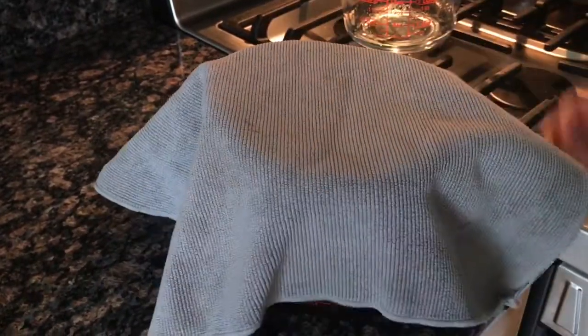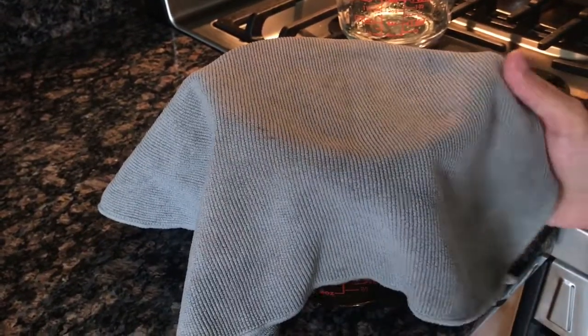Everything's been melted all together. Let's put a rag over it and we're gonna put it in the freezer until it hardens just a bit, and then we'll get back to it.